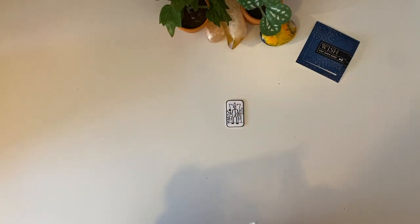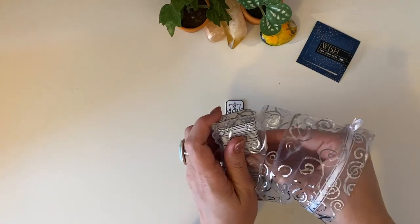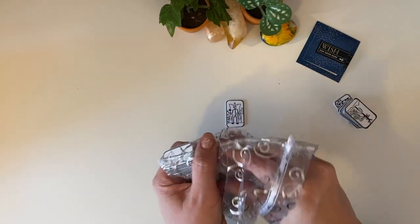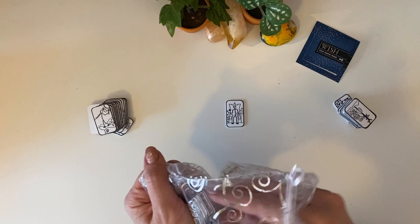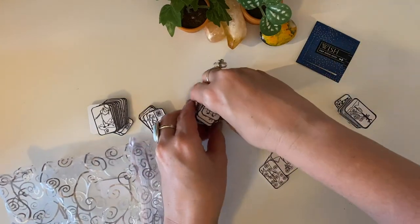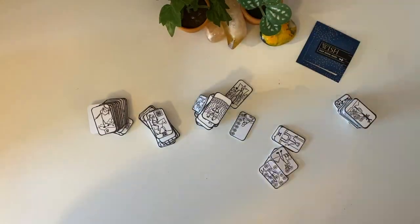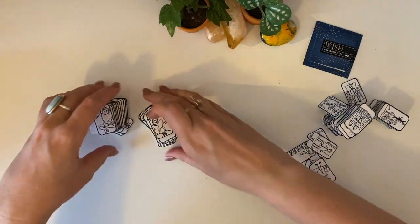Oh my gosh, they're so cute — little stick figures. Now I'm just going to try and get them out. They're going to come in random order. I'm going to have to find a nice little box to pop all of these in. It came in a lovely little pouch, so I'm going to move these over.